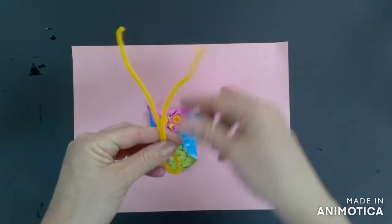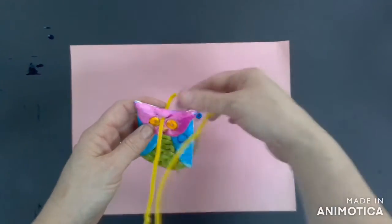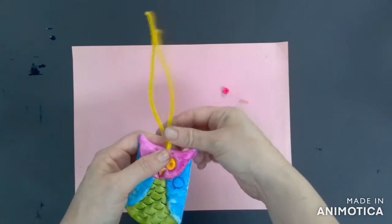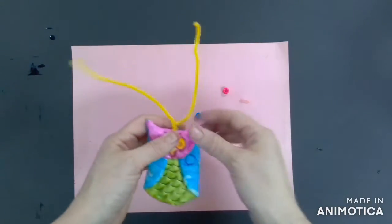To begin, fold your pipe cleaner in half to find the middle point. You're now going to see that there are two different legs. You're going to put the top part of your pipe cleaner through that hole in the owl's head and then you're going to twist those legs around one time, two times, and three times.